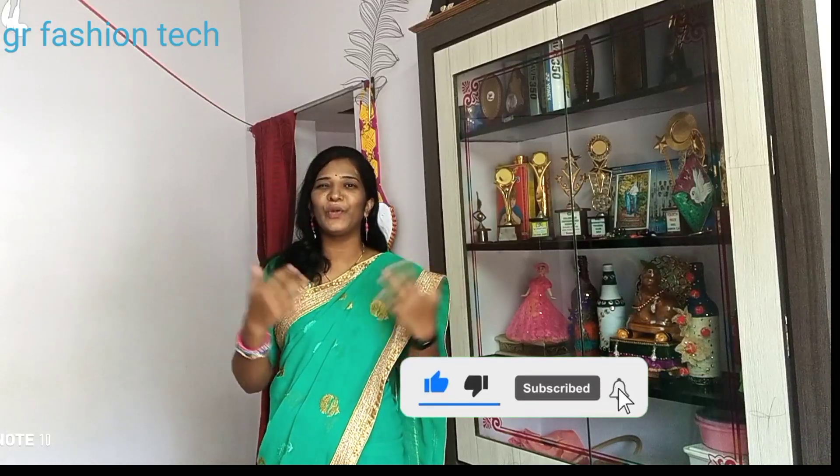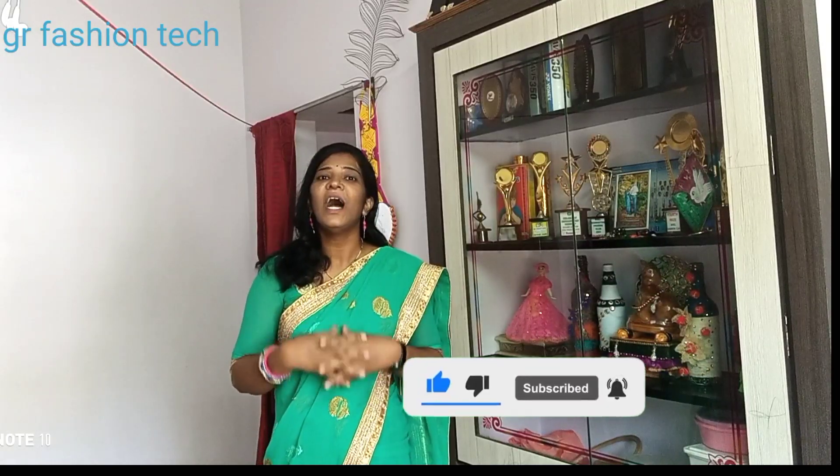Please don't forget to subscribe to my channel. You will be able to watch every video and keep your notifications on.